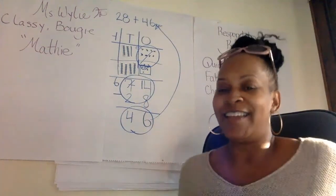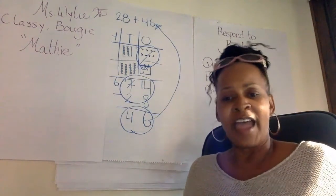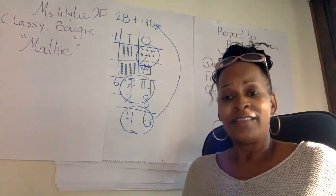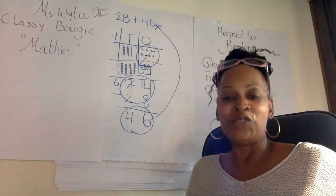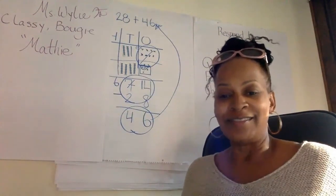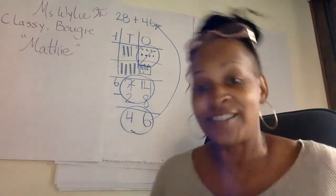You'll be a math-in. Classy, bougie, math-in. Acting, stupid, and hat-in. Ain't hat-in. You'll be a math-in. Classy, bougie, math-in. Acting, stupid, and hat-in. Ain't hat-in. Now that's Savage.